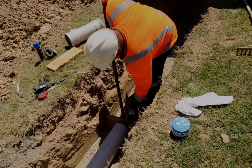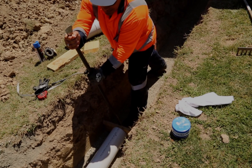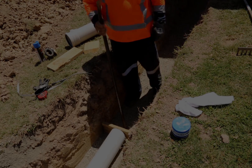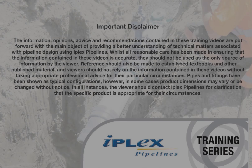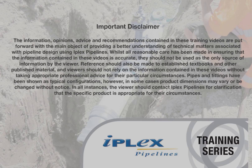With a bar and block of wood, push the pipe home until it is fully home.